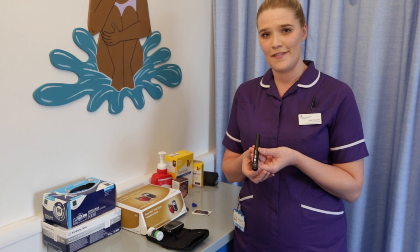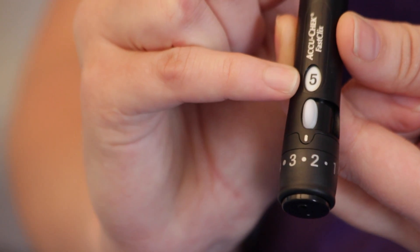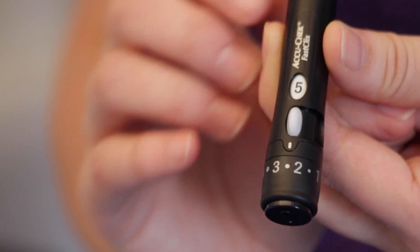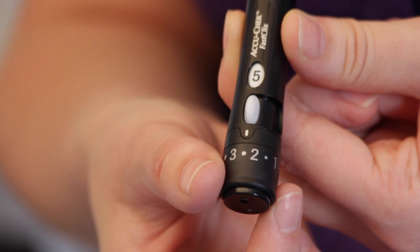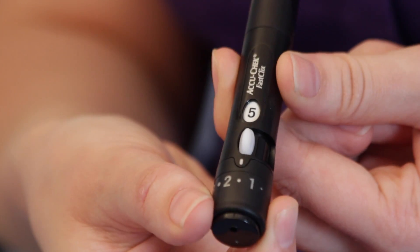The FastClicks lancet has six different needles inside. This number here on the front screen is how many needles are left inside that barrel. The number here on the bottom is the depth that the needle goes in. Somebody little would need a lot less than a fully grown adult, and the way to alter the depth of the needle is to twist around the bottom.